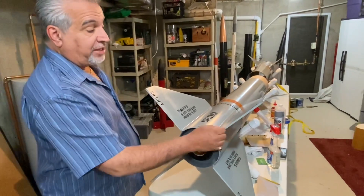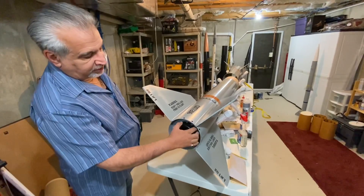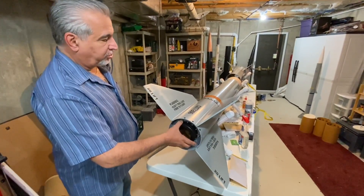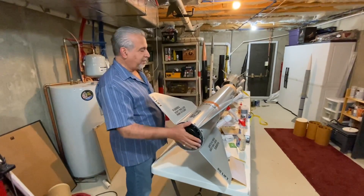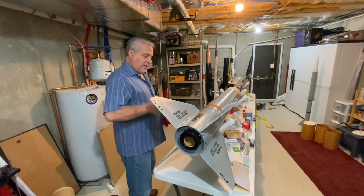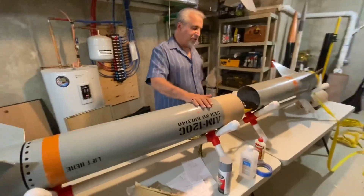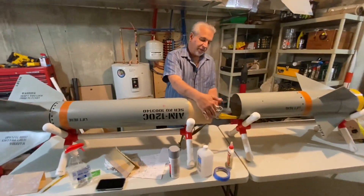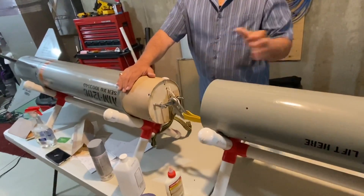These fins are made from quarter-inch G10 fiberglass. They were cut to size and actually go through the body and glue onto the main motor tube to give them extra strength. I already did the paint and detail decals on this one. Coming forward a little bit, this is our main booster section.